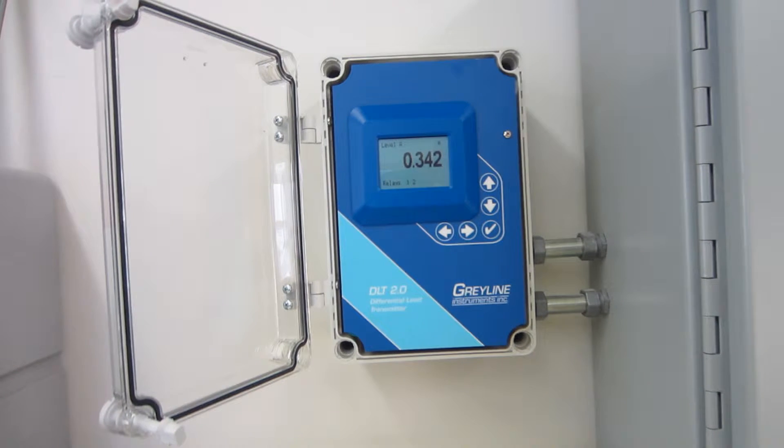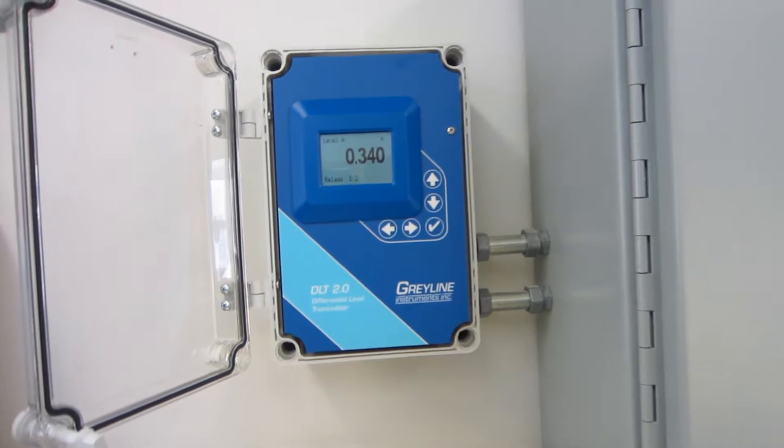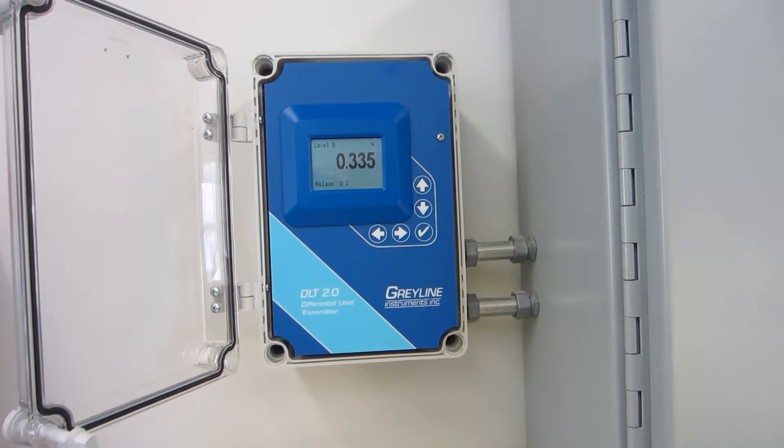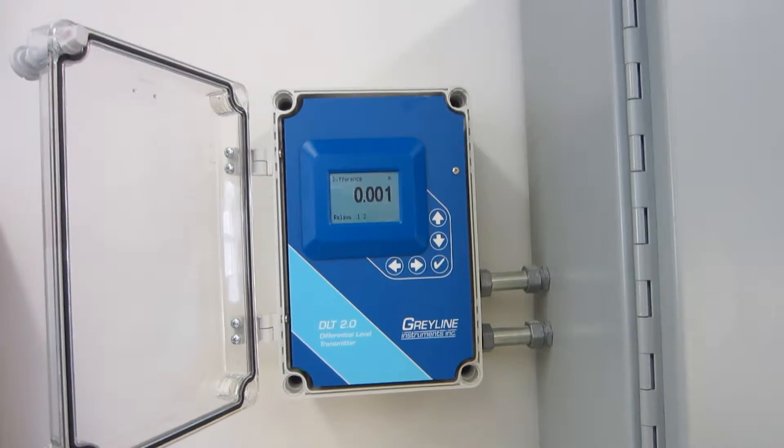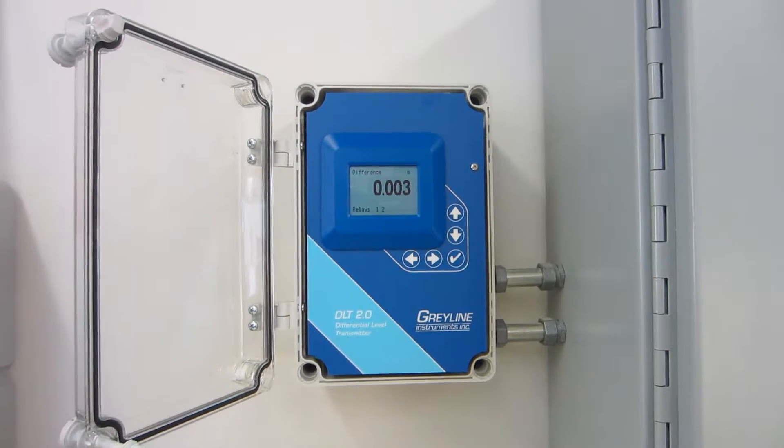This is our Level and Flow Monitor, Differential Level Transmitter, Model DLT 2.0, made by Greenline Instruments.